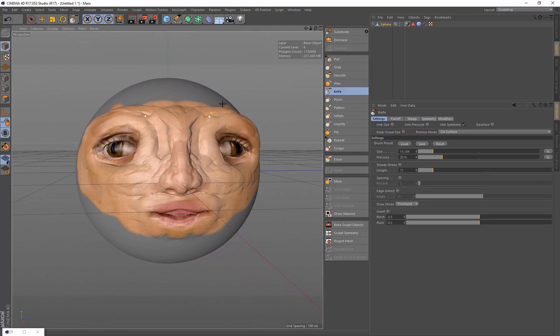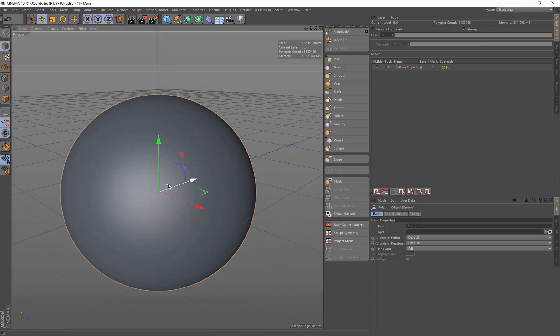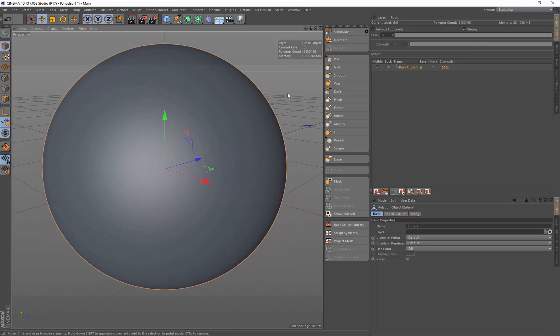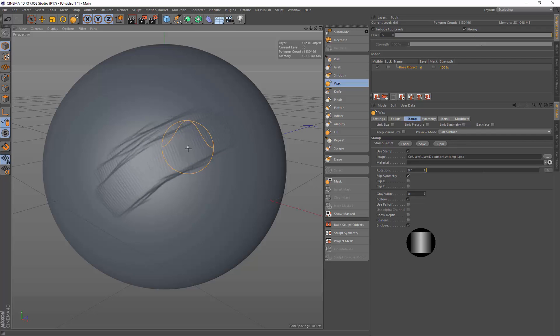I'm just going to use a sphere for my base mesh, bring it up to about a million polygons, zoom right in so I can see what I'm working on. I like to start off with the wax brush using my own preset brush. I've got a stamp image with a gradient coming in from the side, I leave it linear, turn off the fall off, and I use follow as well, so now I get this nice clay brush look to my sculpt.